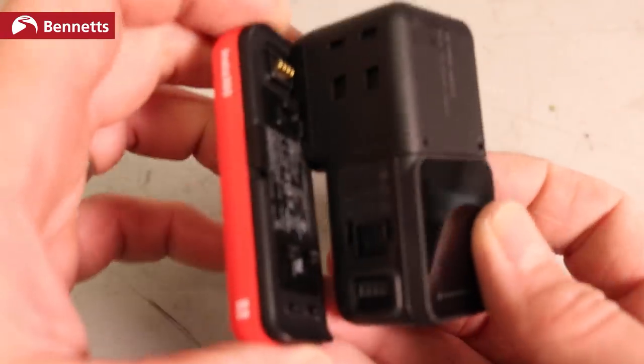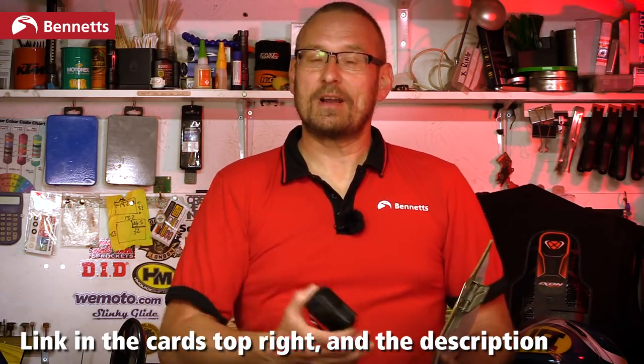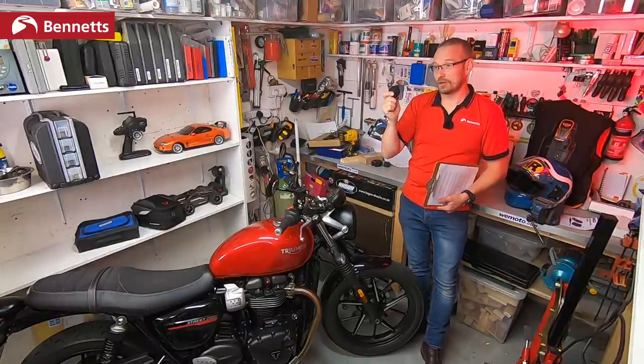I've already done a review of this camera and was very impressed with it — it helped me get some really good angles. Since then I've updated it to the new software version 1.1.43, so let's go through and talk about each section of what makes this good.